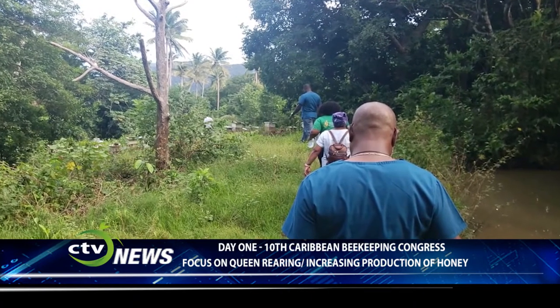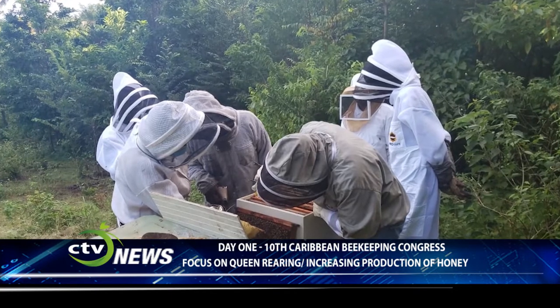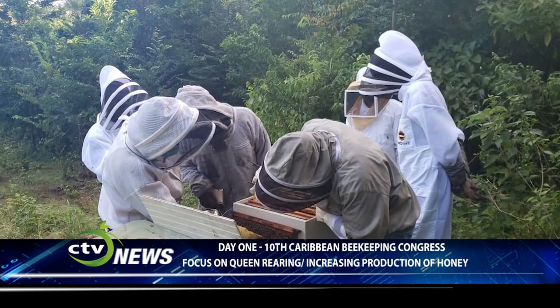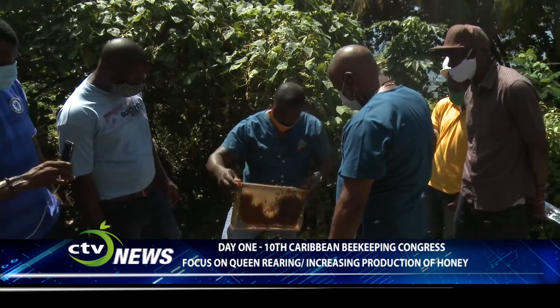A field trip to Debarra was also part of today's program, where apiculture is being practiced by young beekeepers. They were trained by the Ayanola Apiculture Collective and are now in the commercial production of honey. The 10th Caribbean Beekeeping Congress continues Wednesday at the Orchid Center in Union.